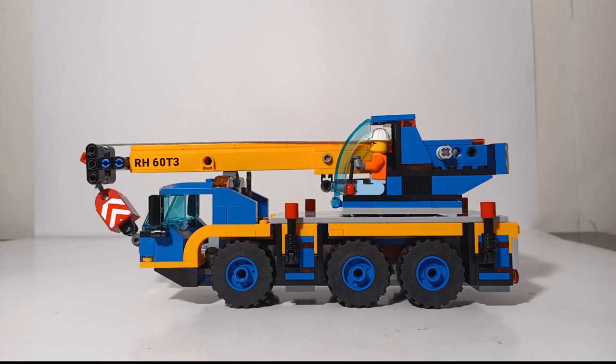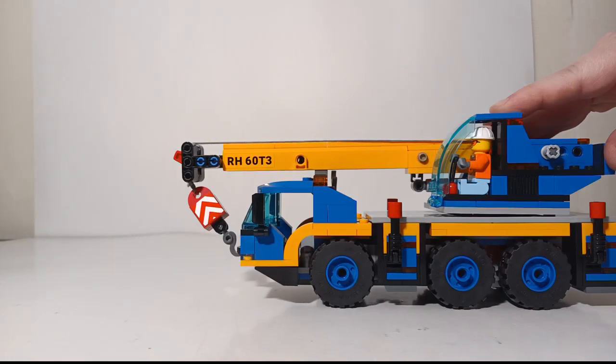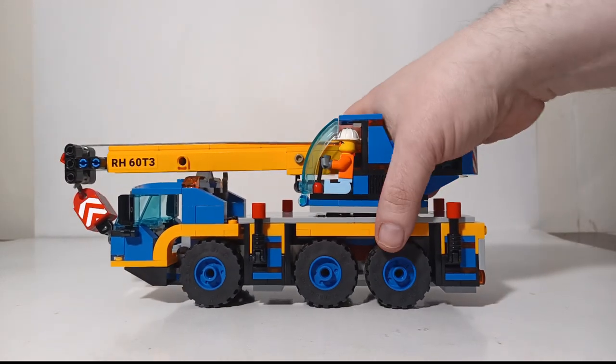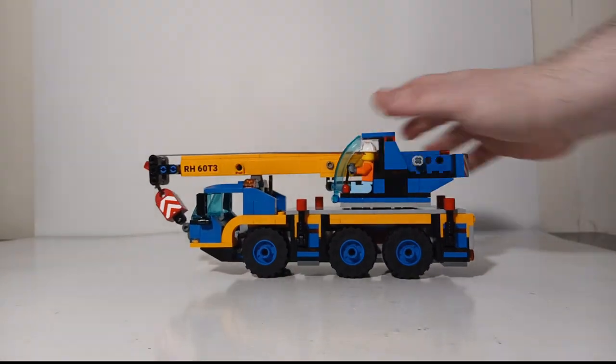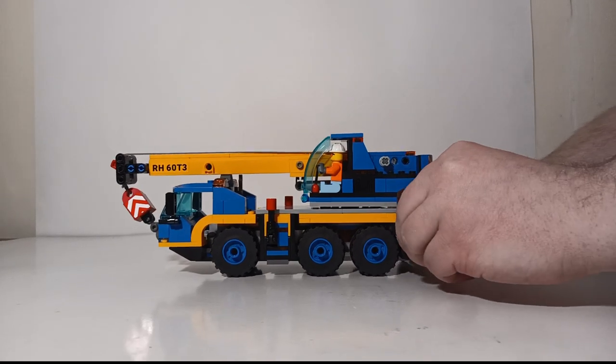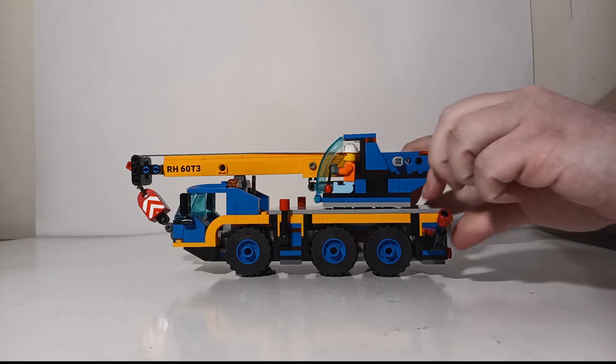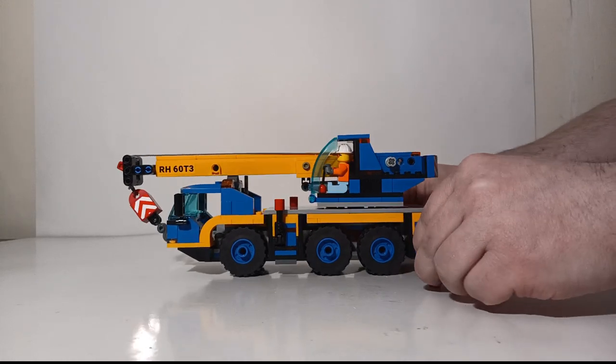Choosing a three-axle mobile crane is also very realistic, similar to companies like Liebherr in the real world. Once on site, the wheels do roll. To get the crane set up you first have to deploy your outriggers or stabilizers — there are four total. They deploy outward and then you rotate the ends down, and they actually stabilize the machine quite well.